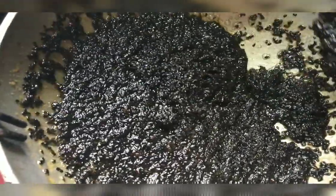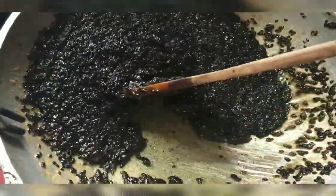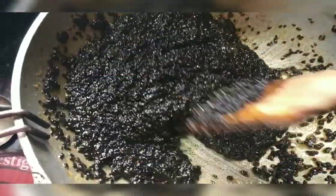Now we are going to cut the flame. Let's cut the flame. Make sure that we cut the flame.